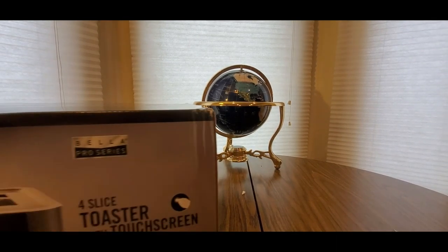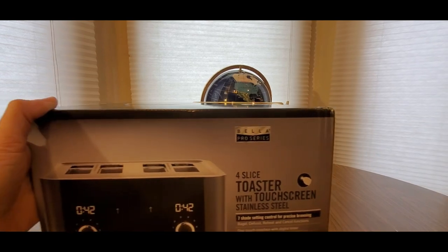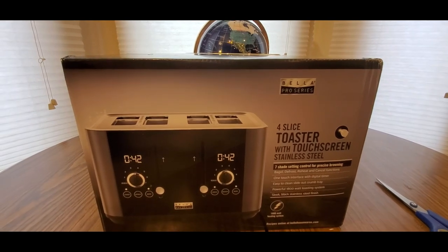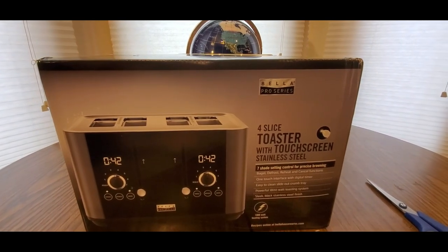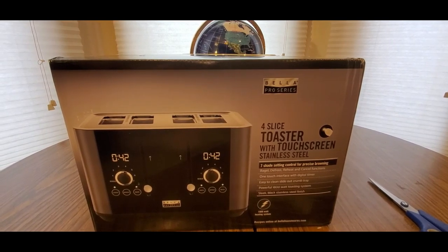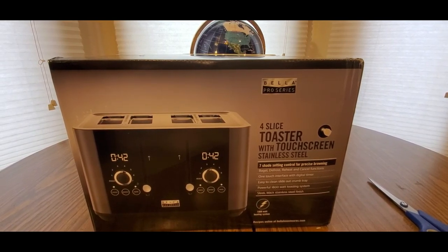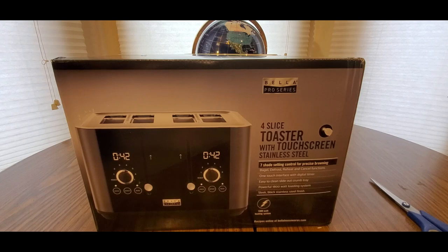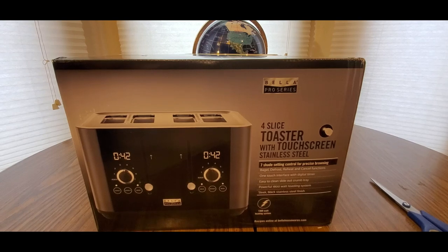Coming from Bella Roses, or Bella - the Pro Series 4 Slice Toaster with Touchscreen, Stainless Steel. Ooh, this is nice! 1800 Watt Heating System, 7 Shade Setting Control, Bagel, Defrost, Reheat, Cancel Functions, One Touch Interface, Easy to clean Crumb Tray. Ooh, here we go guys!